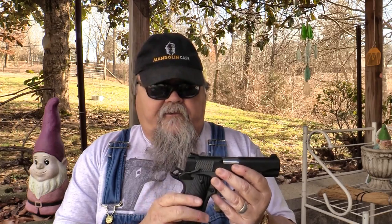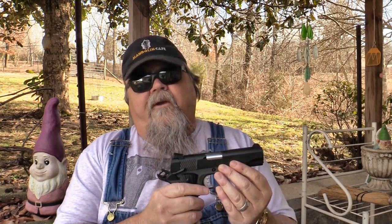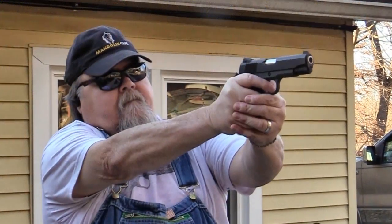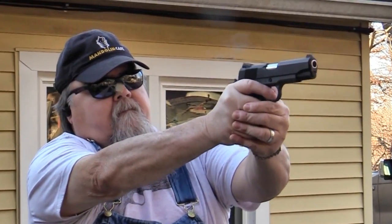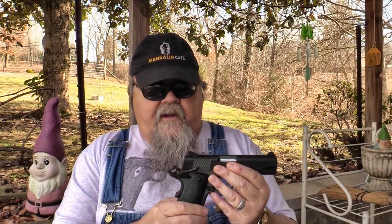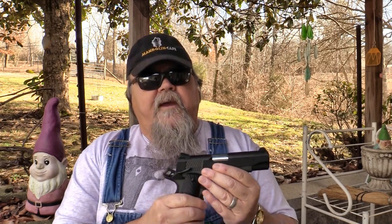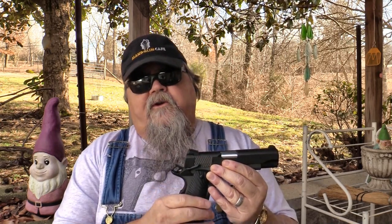The only ammo I've had any trouble with in this thing has been some 9mm subsonic round nose stuff that I keep around here. It's good stuff, but it was running only about 900 feet per second for a round nose bullet and it just didn't quite have enough oomph to run the slide back all the way. I had a lot of stovepipes — several failures to eject. That's not a problem with the pistol; it's just the way it's set up. It's meant to run with stouter ammo, which is what you're going to be carrying to defend yourself or your loved ones.